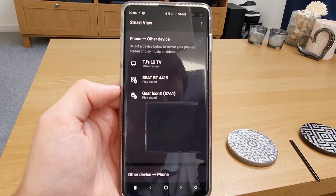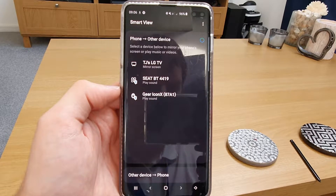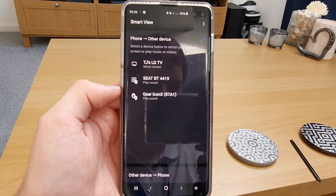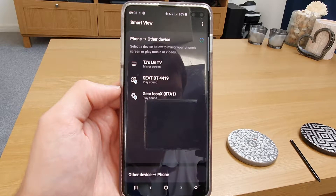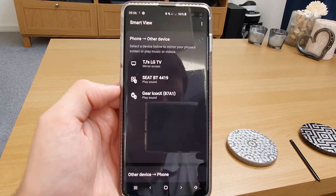Just tap on Smart View and what this does is it looks for all the TVs that are compatible within the area. You can see I'm a bit of a traitor because I've got an LG TV, so it doesn't have to be a Samsung smart TV.